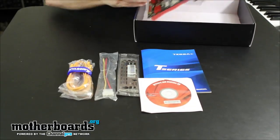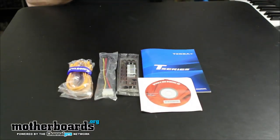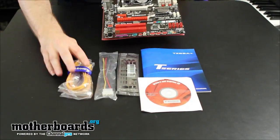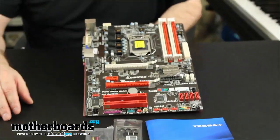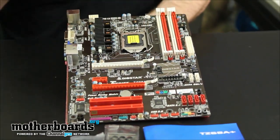We're going to go ahead and pull the motherboard out of its package — it comes packaged pretty well. Biostar's motherboards are always priced for the enthusiast at a very affordable price. This motherboard is going to be in that same range, probably only around the $100 range. This is the motherboard itself — you guys can take a look at it.